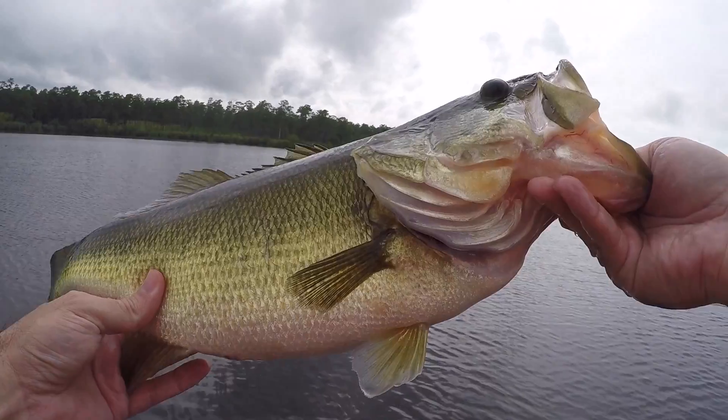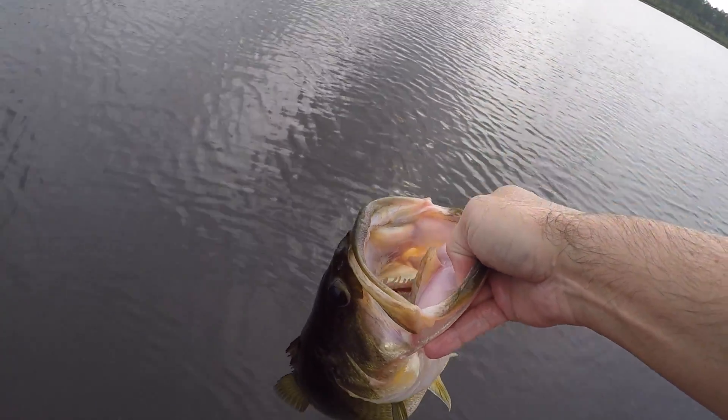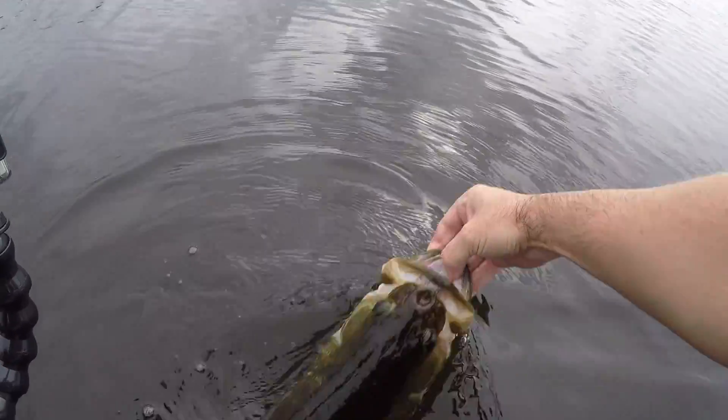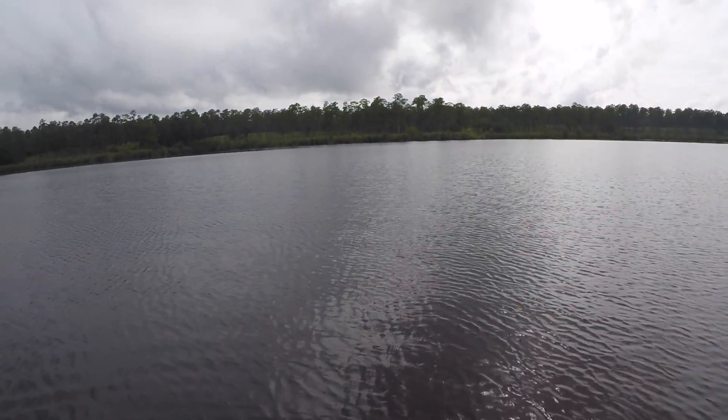All right, I'm going to let this beauty go. You can't beat that — one killer way to start it off. Enjoyed that one. Underspin fish. Gotta give it to Liz, she definitely got the assist on that one. I wouldn't have caught it without her.